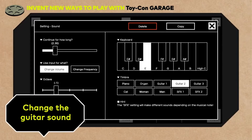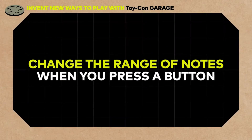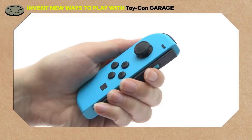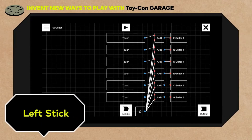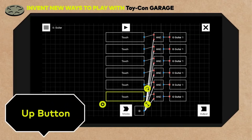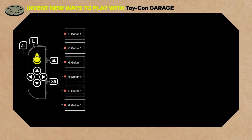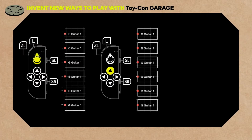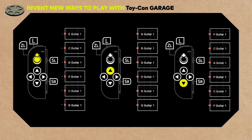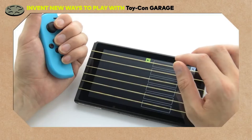By the way, you can even change the guitar sound to something like this. Now, let's set things up so the range of notes changes when you press a button. For example, when you press the left stick... and when you press the up button... and when you press the down button... Now, when you press these buttons, it'll change the note that plays when you touch the notes on the screen. Change sounds to produce an authentic performance like this.